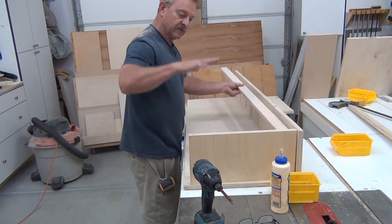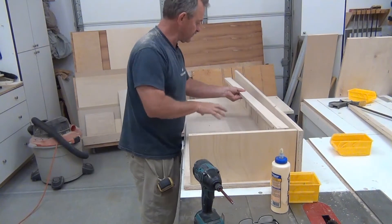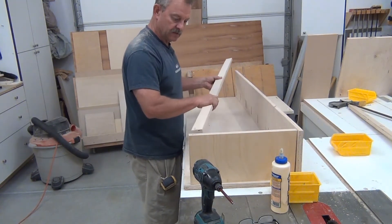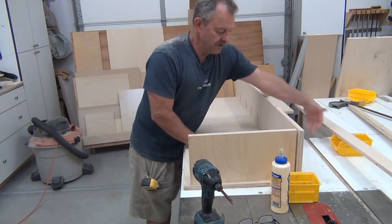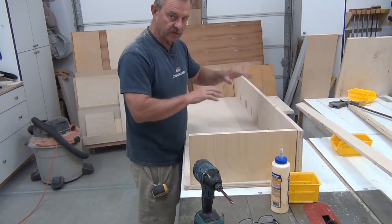This piece will screw in like that. The back will go on after the fact because I still want to get in here while it's in the gantry so I can bolt it, tighten it up, and make any adjustments I need. We're also going to be mounting other stuff from the front, so I don't want to put this on until it's already up.